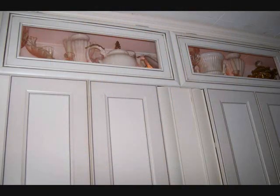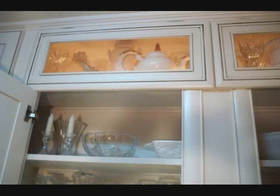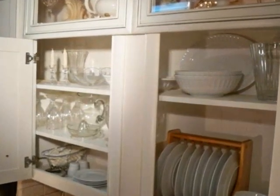She took the fronts off of a couple of them and had glass cut and put in them. It's not a very expensive project to have glass put in your cabinets if you take them to a hardware store. We also put lights in the top to show some of her pretty pieces.